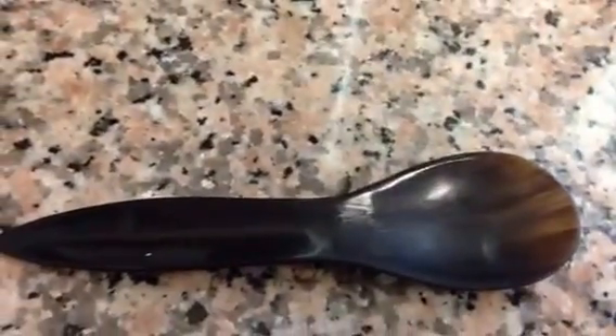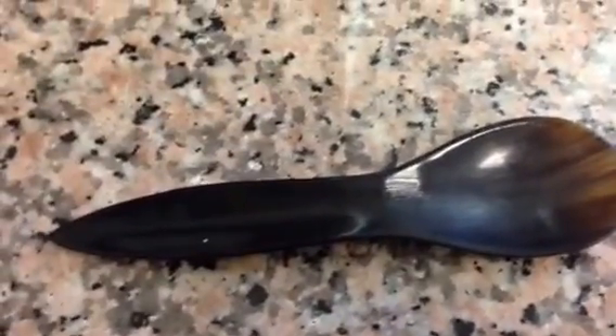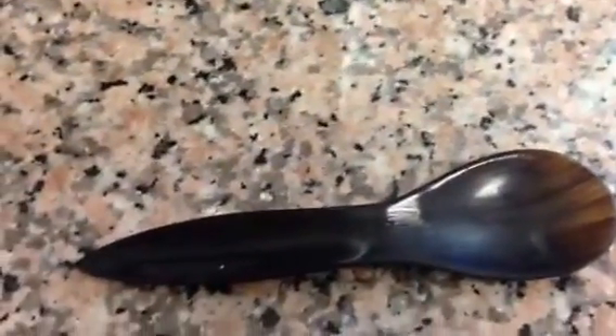Once you've done that, you want to use about a tablespoon as a dosage at a time. You can do about three doses a day. There's a tablespoon right there. I did this about an hour and a half ago — it is Monday morning, June 3rd, 2013.